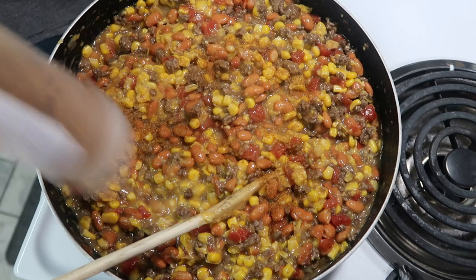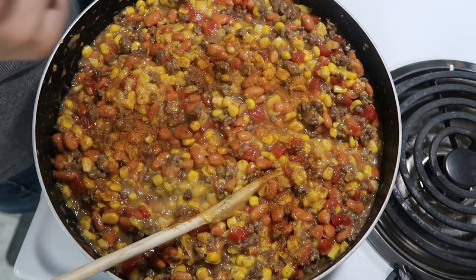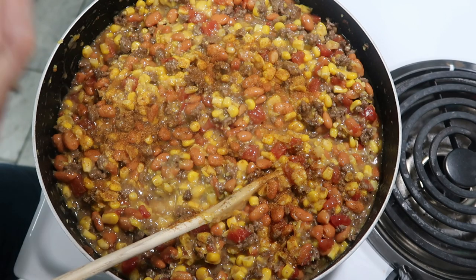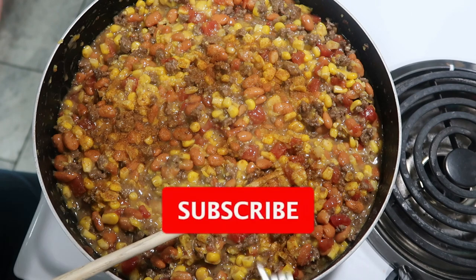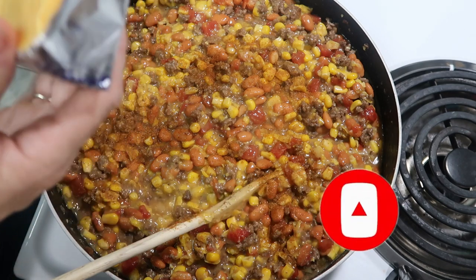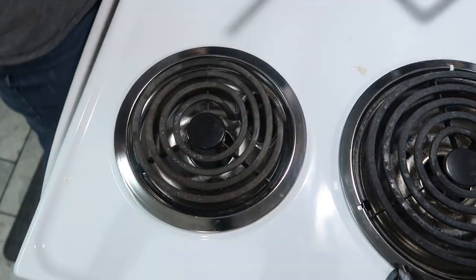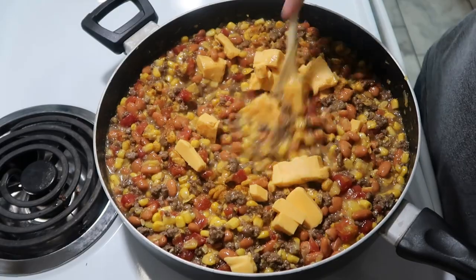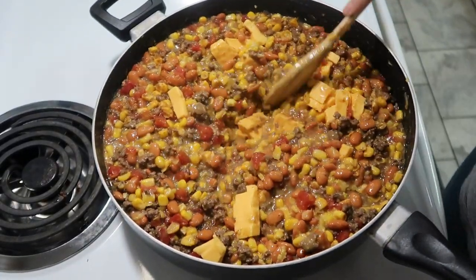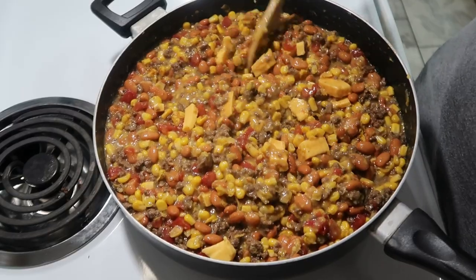The last thing — she said to put like an inch and a half of Velveeta cheese, which I'm assuming she meant like off the block. I don't know, so probably what I have here is about four ounces. I'm going to cut this into some little pieces and add it in. I'm going to move this back to the heat, turn it back up, and start melting the cheese and getting everything warmed through.